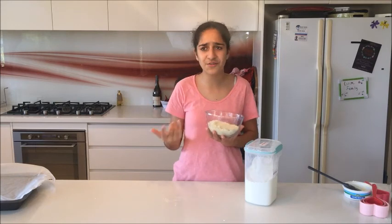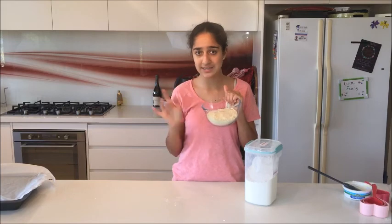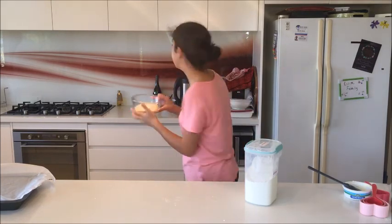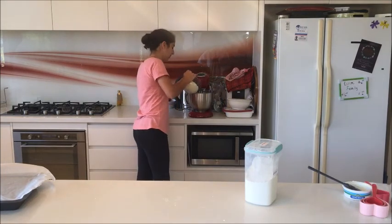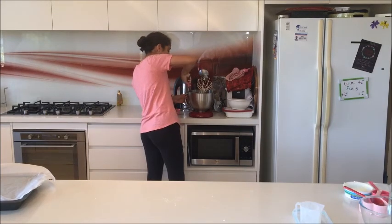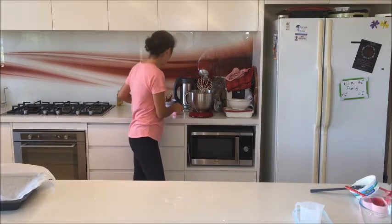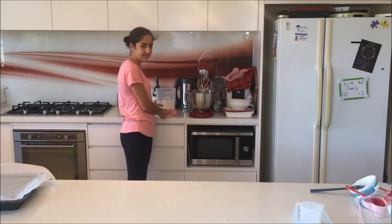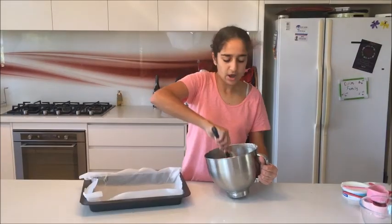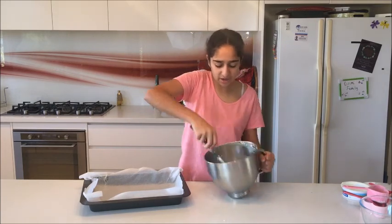After whisking that for about 30 to 50 seconds, I've got my almond meal and I'm going to place that in. Then I'm going to keep adding self-raising flour until I think it's a good consistency. In total, I added one cup of self-raising flour, and now I've got my mixture.